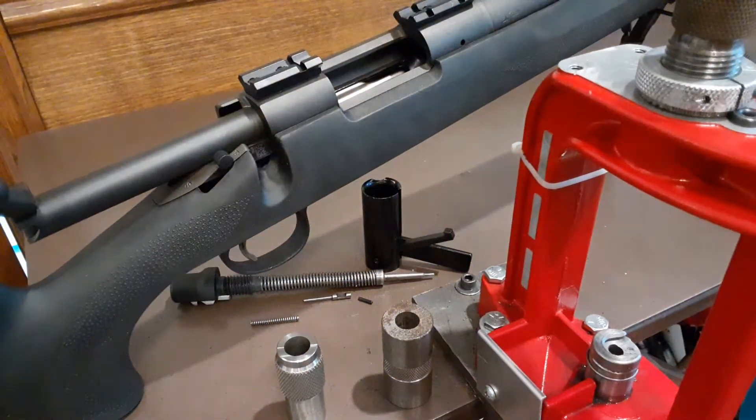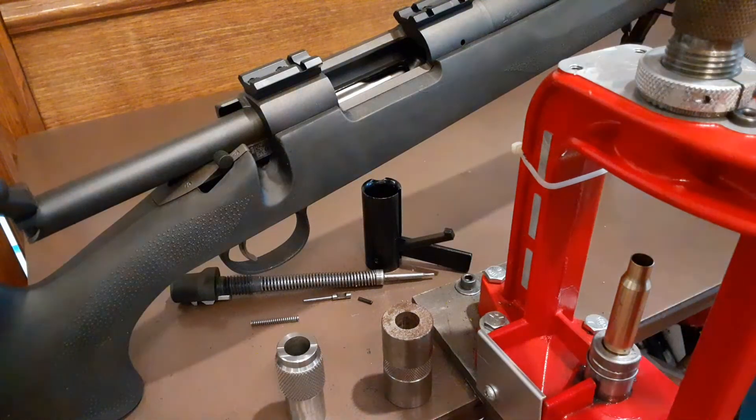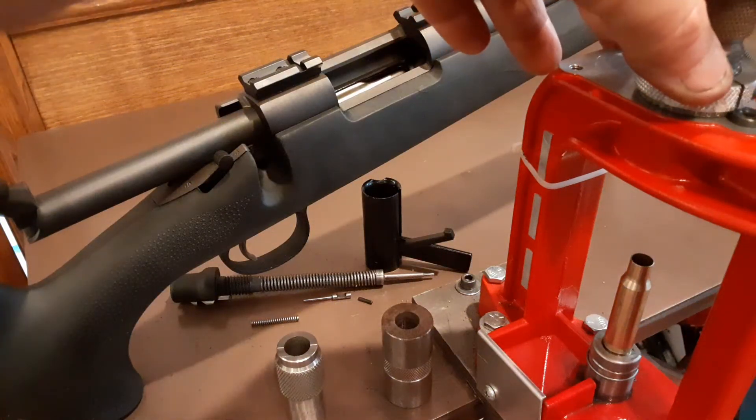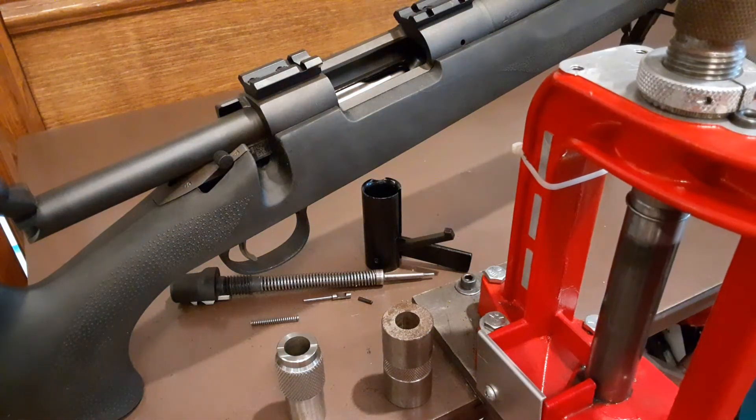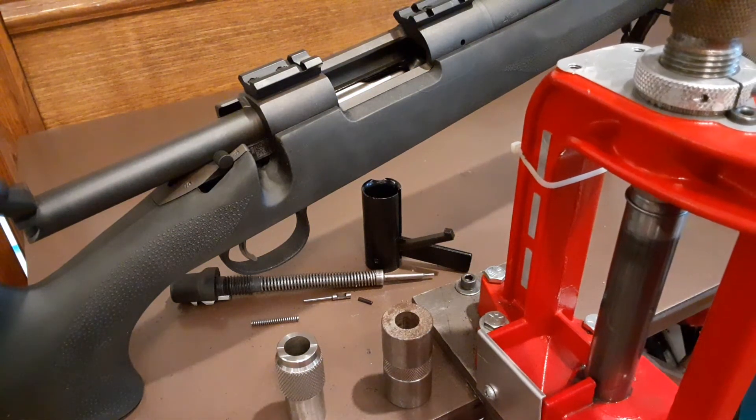This would generally take many, many steps, but I'm already really close on this one. So I'll go about another 2,000ths deeper with the die, pushing the shoulder back just a little bit.